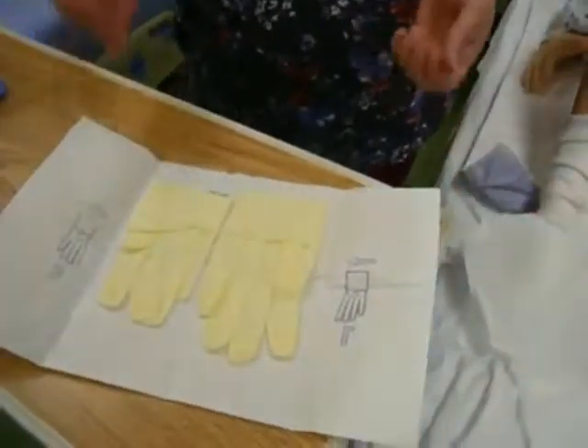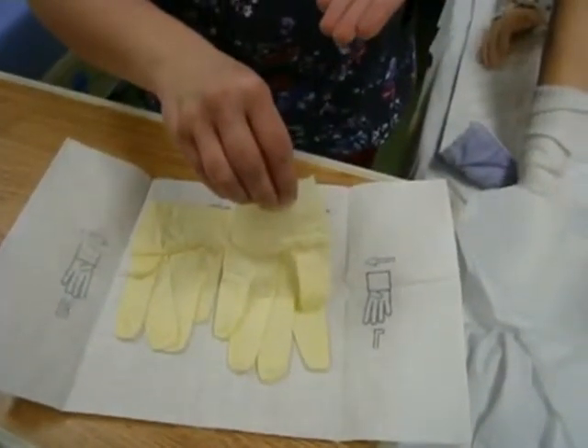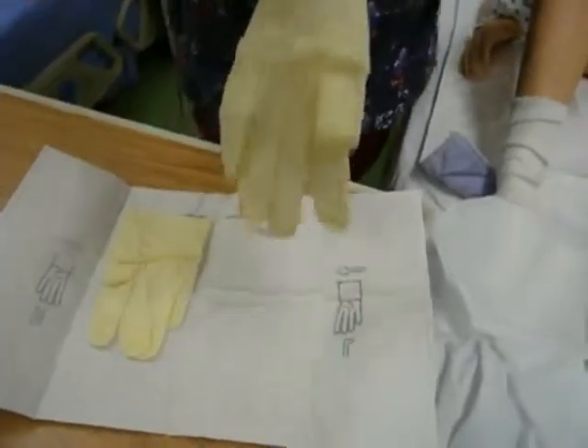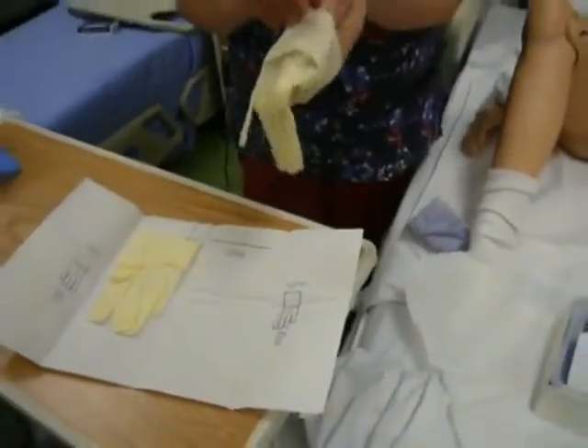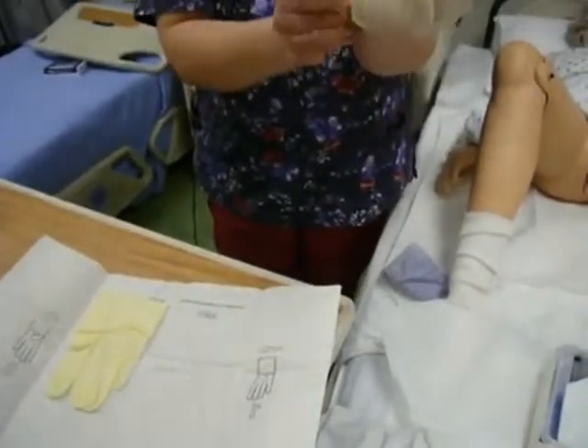Notice I have my bedside table at waist height as well, so that I make sure that I'm not below waist height because it would be considered contaminated. My first glove — I need to come up and off my field, so I'm going to come up and off, take a little step away, and slide it on grabbing the cuff first. If you have any questions about sterile gloving, please make sure you watch the sterile gloving video.